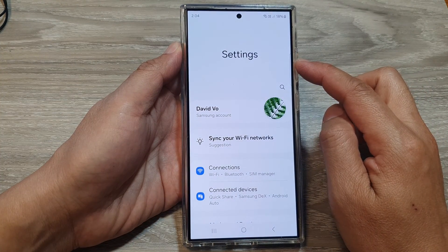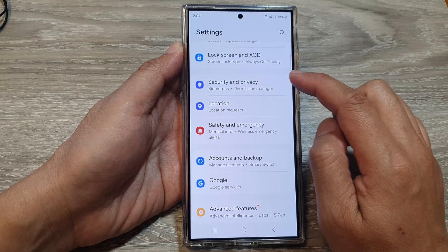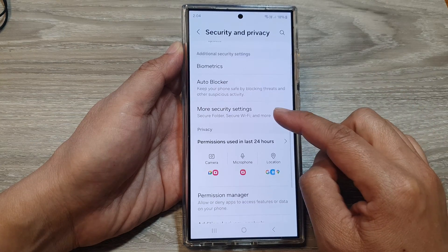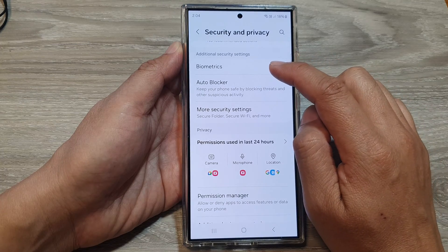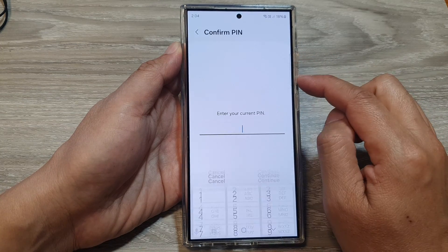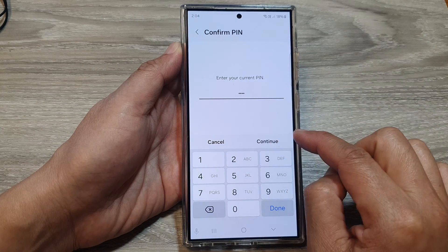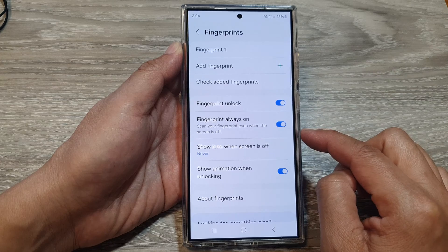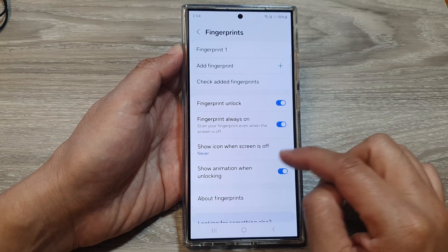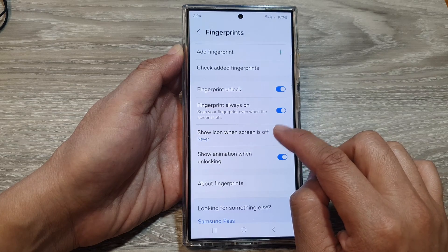Next, in the settings page, we scroll down and then tap on Security and Privacy. After that, we scroll down and tap on Biometrics. In here, tap on Fingerprints, then put in the current screen PIN and tap on Continue. From here, we scroll down and tap on Show Icon When Screen Is Off.